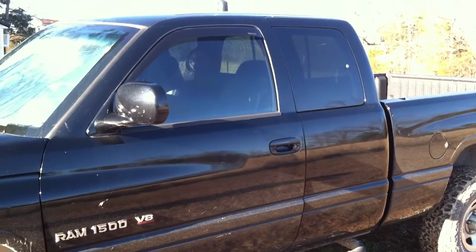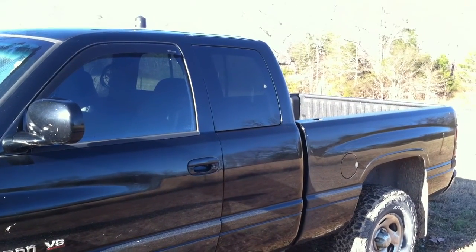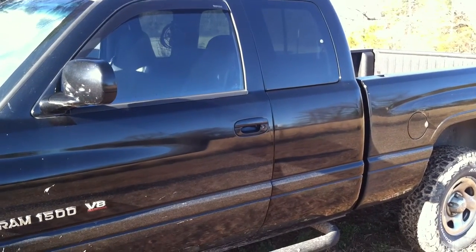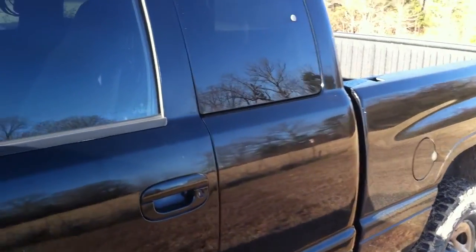What you're looking at is my 1999 Dodge Ram 1500 pickup truck. It's a four-wheel drive. I've had this truck probably since it was about two years old, so we've had it for a long time. What I'd like to show you is the modification that I had done to it. What we decided to do is turn the back seat into a sleeper berth like you have in a tractor trailer.